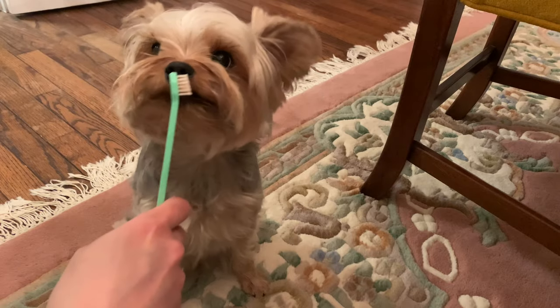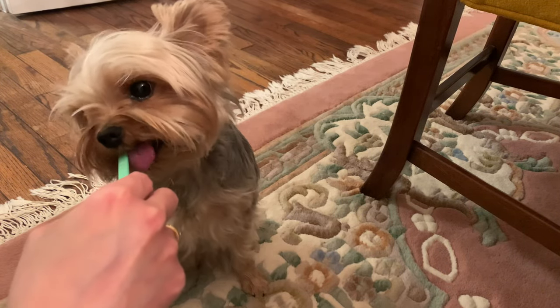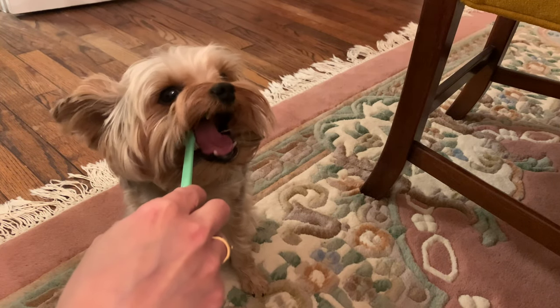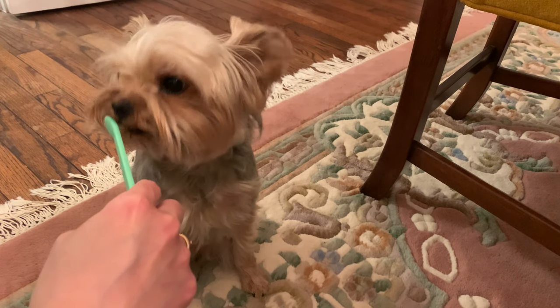This is how your dog should be — they should love to play with it, love to stick it in the mouth, like to chew it. And this is fine too because the bristles are just getting into his teeth and it's cleaning his teeth still, so that's okay.